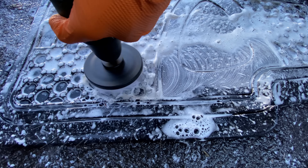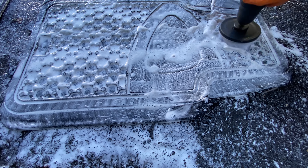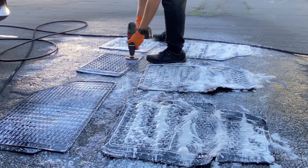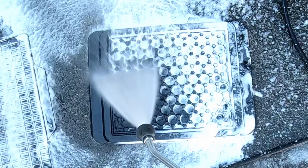I now perform the final check of the car using an exterior detailer. I finish off with the tires, as you don't want to be touching anything else once you have got the tire dressing on your hands.